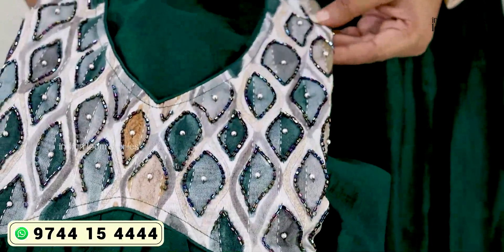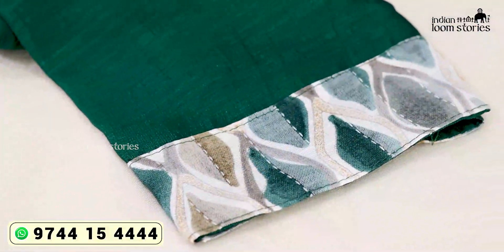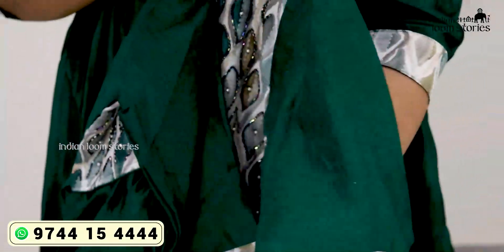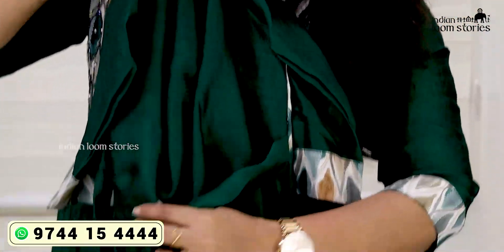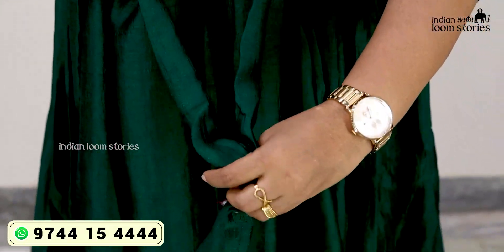It's a cut piece with cut beads — a beautiful cut piece. At the end of the sleeve, this is a tie-over design, and it's a big part of it. In the back, this is also a tie-over design. We can adjust the size.